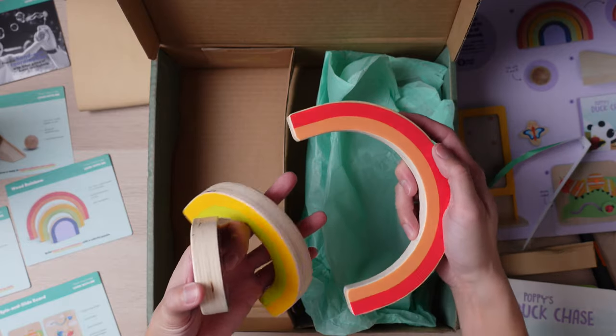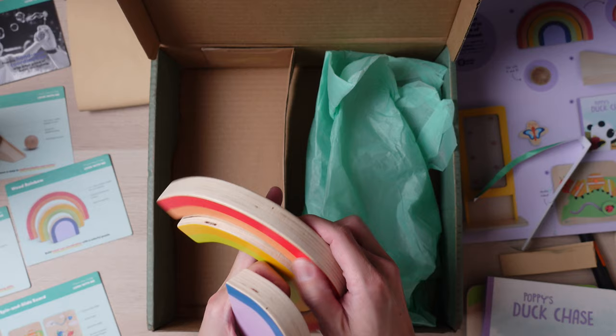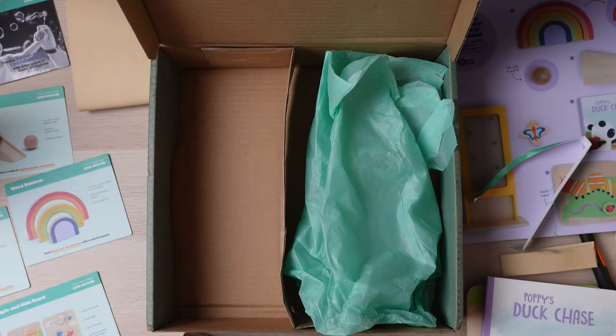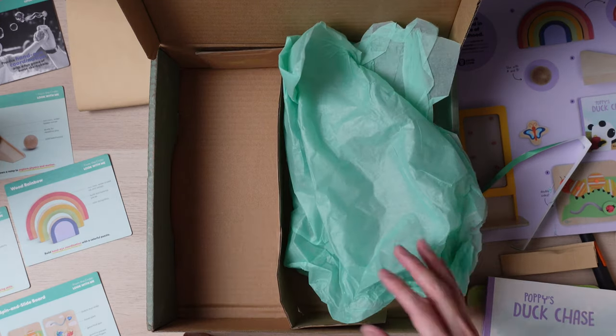These are called Wood Rainbows. They kind of remind me of Grimm's Rainbows — a very similar concept of stacking them. I'll do more reading to see what it's about. And that seems to be everything that's included inside this box.